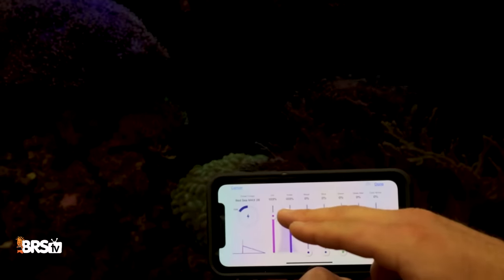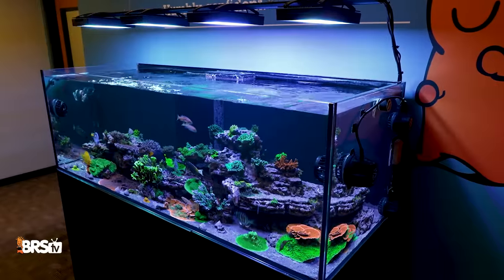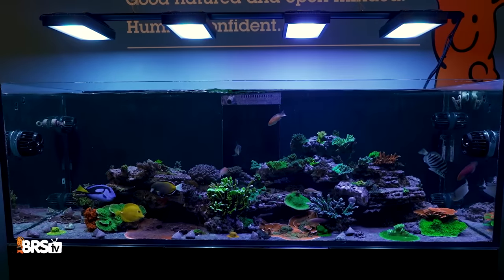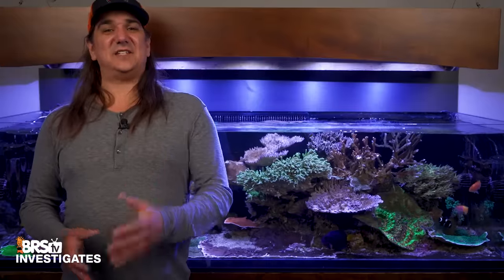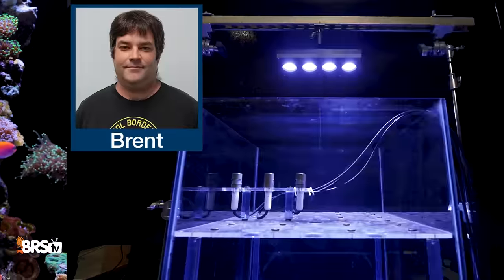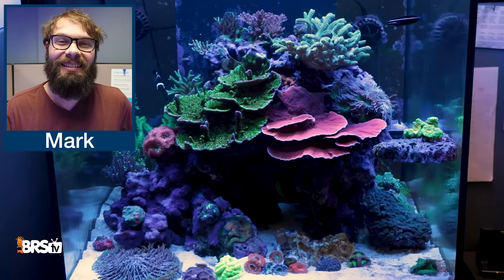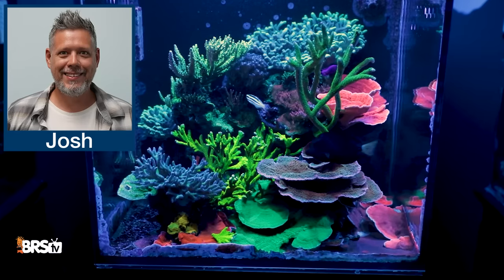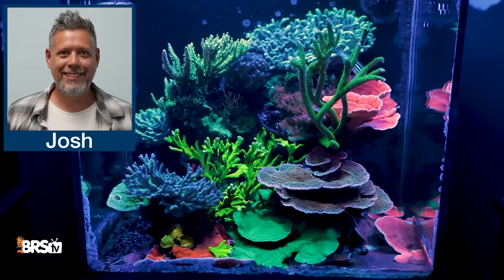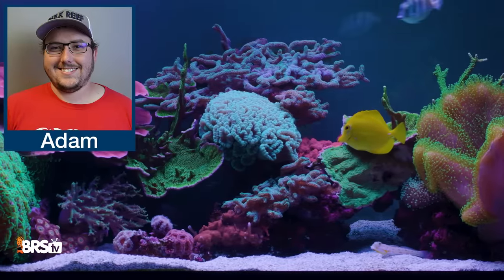The second experiment: what happens when we give six experienced reefers references and control the light to guide the setup process within that ideal LPS and SPS range? Our test environment is the 750 from the WWC Hybrid Method series, which has four Radeon G5 XR30s with diffusers over it. Our team of six test subjects includes Jason, who produced one of the most impressive SPS Zeofit tanks here at the office; Jen, who's been setting up tanks and running an LFS for decades; Brent, who has performed the PAR testing in every single BRS TV Investigates for years — probably not a single person has more PAR readings and interpretations under their belt; Mark, one of the best and most experienced customer service agents with one of the most impressive tanks in the office; Josh, who cares for every last BRS TV tank and is the guy who set up these very lights on the 750 using a PAR meter in the past; and Adam, head of the Ask BRS Facebook group, with a solid tank here and one featured on BRS TV at home. This team of six should represent some of the best guessers out there.